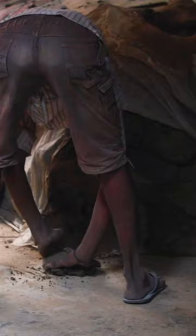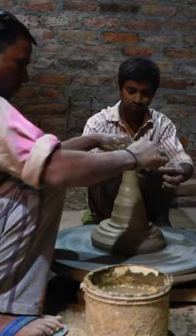Ashok Kumar uses a mixture of two different types of clay and cow dung as the base for making diyas. He prepares it in bulk months in advance and keeps a large pile under a tarp in the corner of his home.